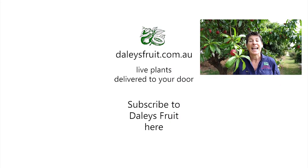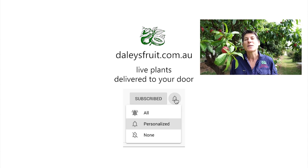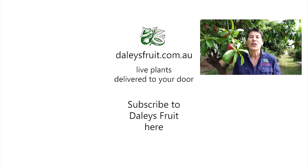My name is Kath Kermode — thank you for watching this video. I do hope you've enjoyed it. Please click on the bell to subscribe to our videos so you don't miss any, and keep watching here at dailysfruit.com.au.